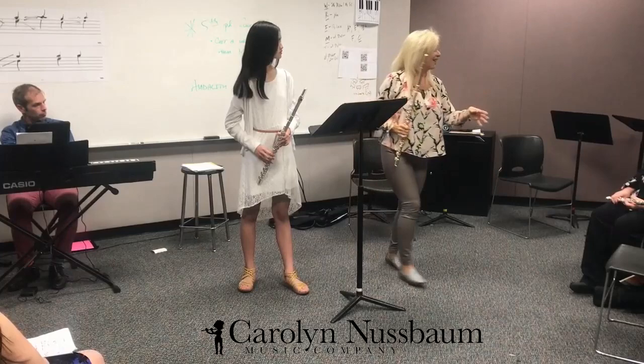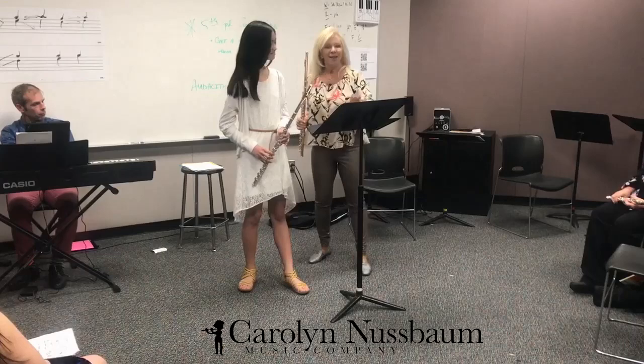Sometimes I smile at the audience, even though I couldn't see anybody last night. I kept smiling, I kept thinking, I hope there are people out there.